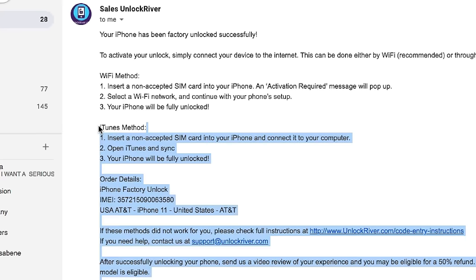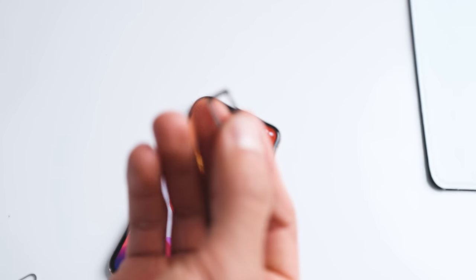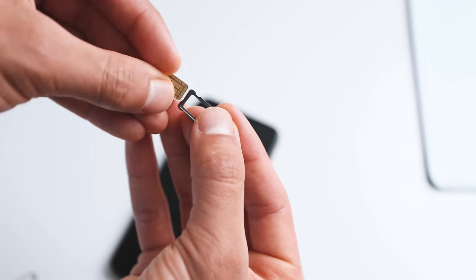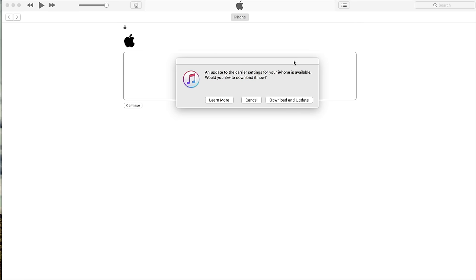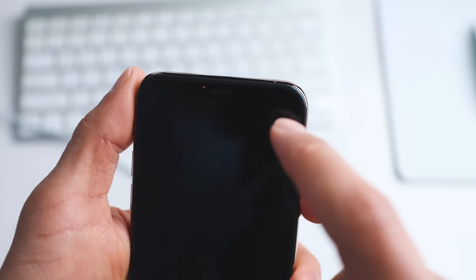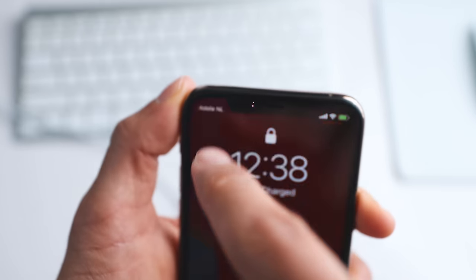There are two methods to activate: the Wi-Fi method or the iTunes method. For this example I'm going to use the iTunes method and show you how the iPhone will look once it's unlocked. The next step is to insert a SIM card inside the iPhone — in this case I'm going to use my new SIM card, not the original one. My phone is locked to AT&T, so I'm going to use a SIM card from T-Mobile or any other carrier. Then we connect it to iTunes using a USB cable. After a few seconds, you're going to get a message saying your iPhone has been successfully unlocked. The iPhone is now fully unlocked and compatible with any carrier, any country. As you can see, I have a full signal bar — originally AT&T, now running on T-Mobile. That's how you unlock the network of your iPhone.